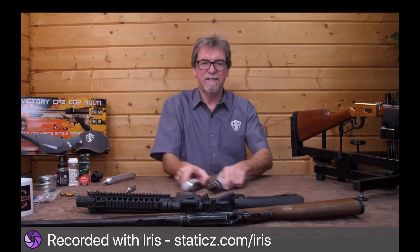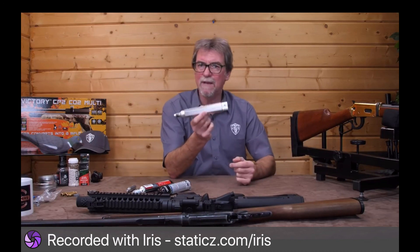So some guns can take an adapter which allows you to use a different air source.